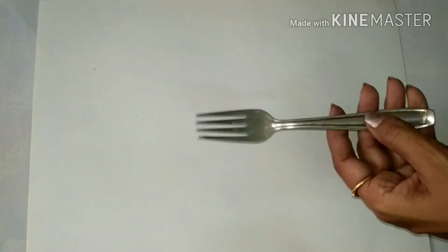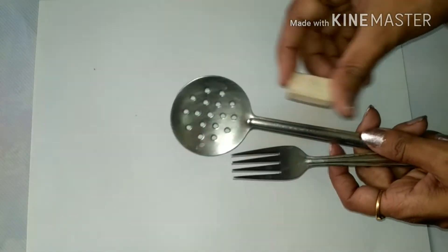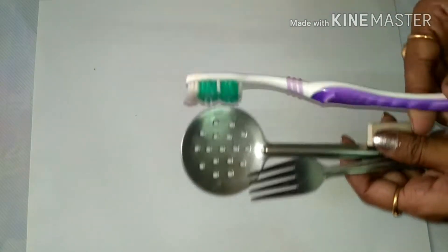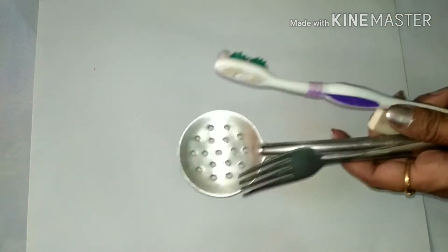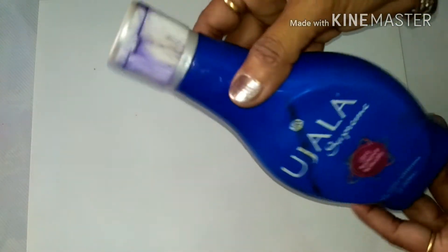I have things like a fork, an eraser, an old toothbrush, a paintbrush, and bubble wrap. In this lockdown, I could not manage to get watercolors, so I will use this as my medium.